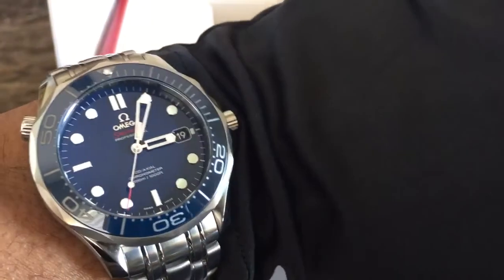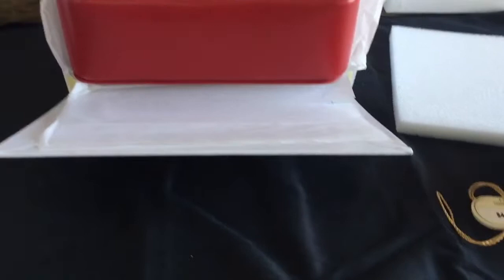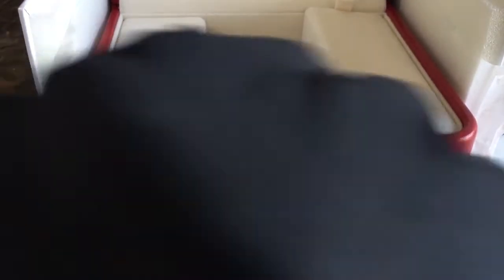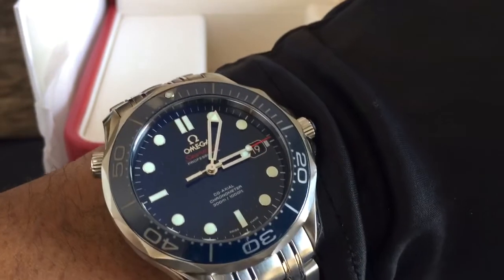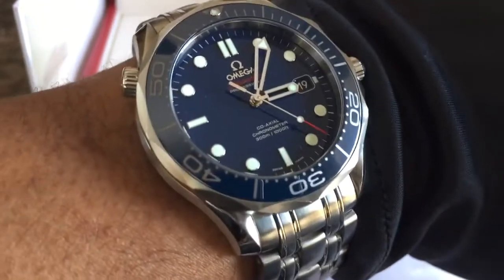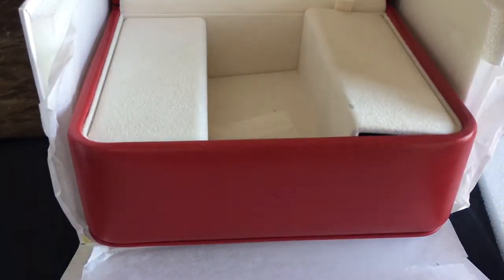It fits nicely on the wrist — sits very well, very comfortable. They also included a nice Omega cloth with the Omega symbol on it, which came with the gloves. It has a polished and brushed finish. The AR coating is double-sided on the sapphire crystal — just look how it disappears in the light; it doesn't even look like there's a crystal there. I love lume and AR — those are my two favorite things about luxury watches that you just don't find on a standard everyday watch.